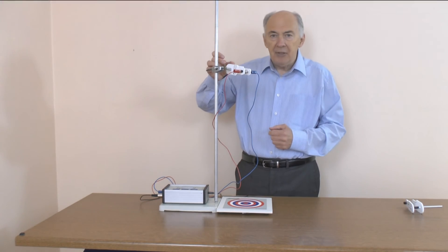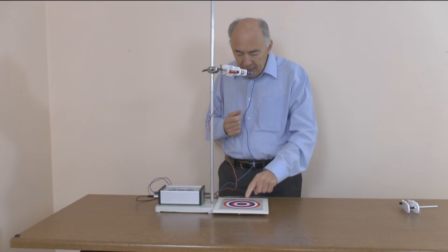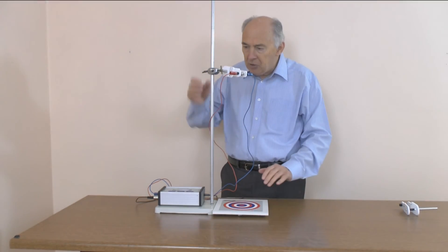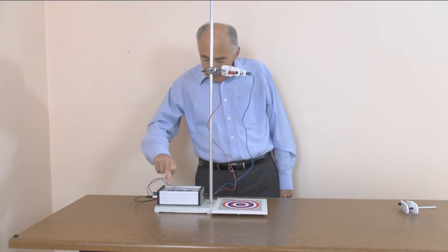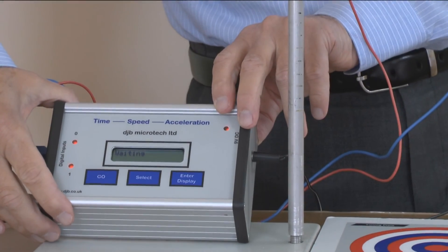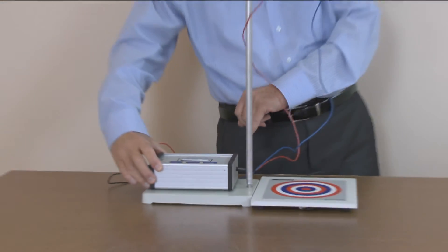When I press the back of this release mechanism it causes the circuit to break. That's a change in state, and that change in state starts the timer. When the ball bearing hits the plate it causes another change in state and that will stop the timer.